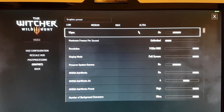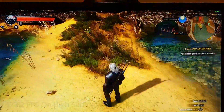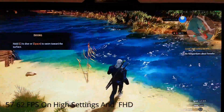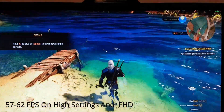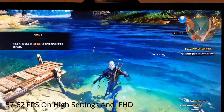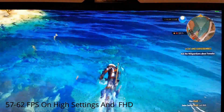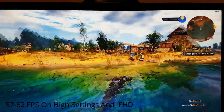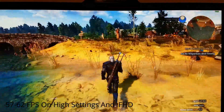We set the resolution to full HD and high settings instead of ultra settings. And here you can see that it's almost the same frame rates as running with a lower resolution and ultra settings.